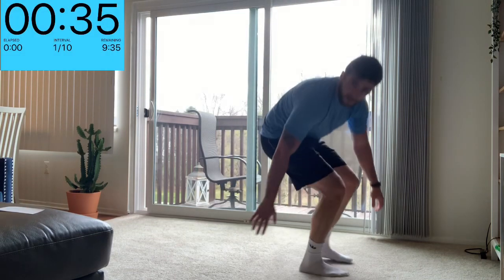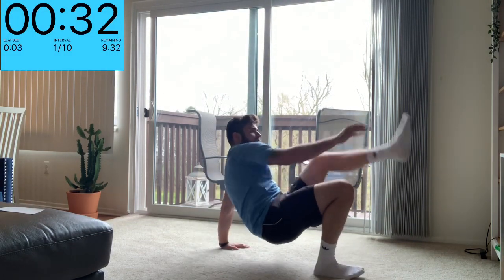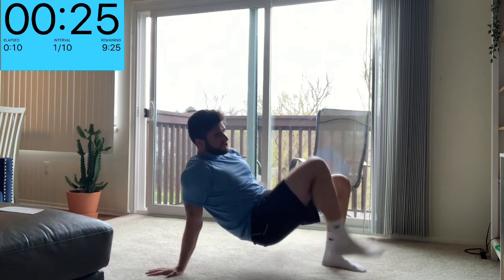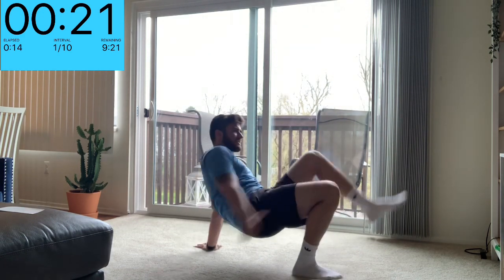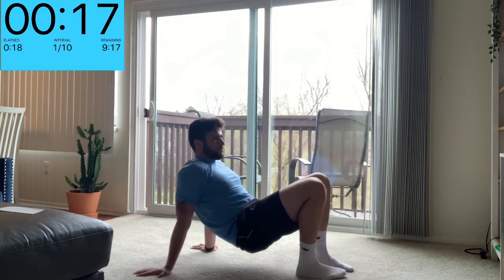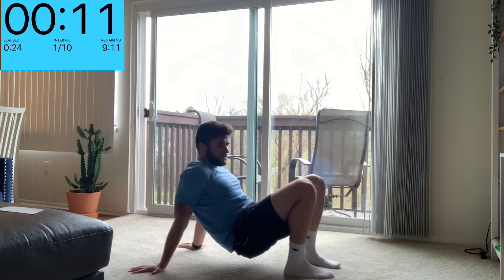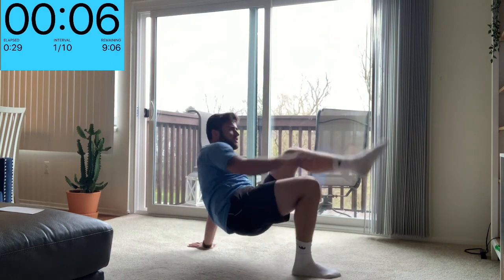Down on the ground, similar to that tricep dip — shouldn't have put them back to back, it's going to burn out our arms, but we'll keep pushing through it. Opposite hand, opposite leg. A little bit of coordination, some core stability in the middle. We've got our arm strength keeping us up at the back — seven seconds left, try not to drop.